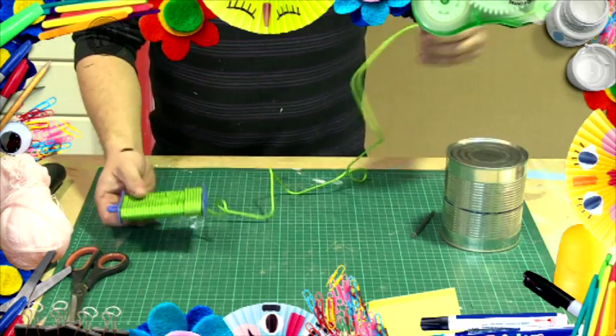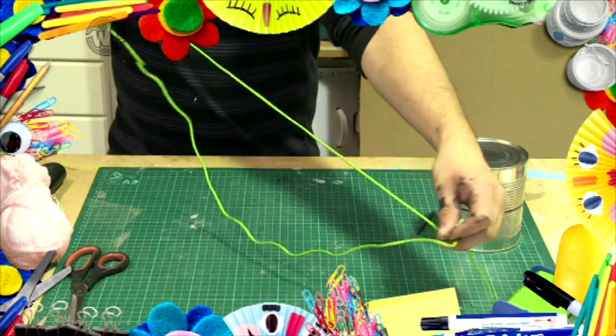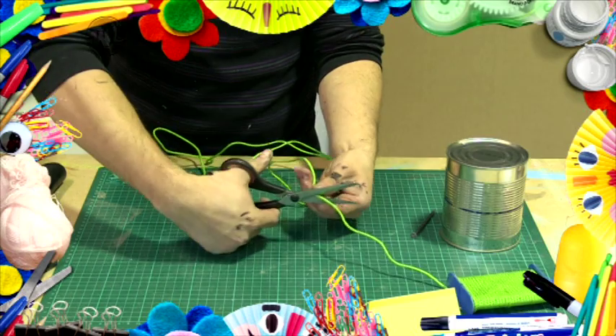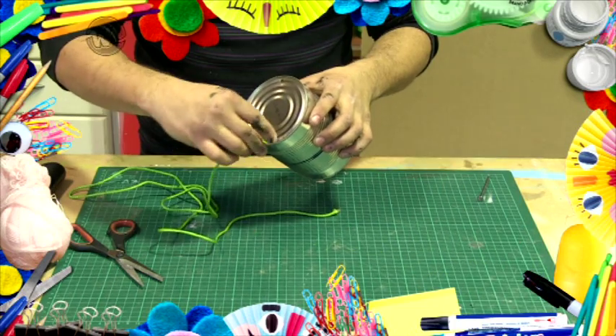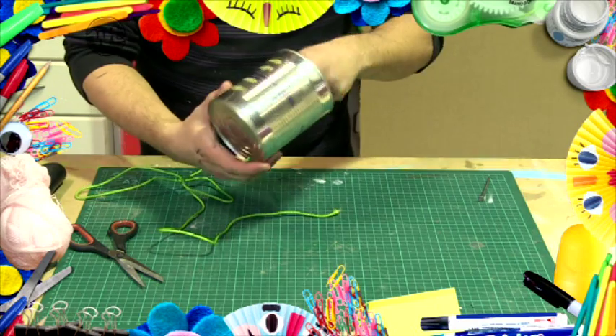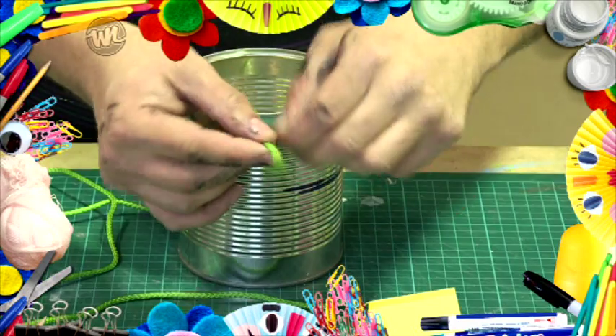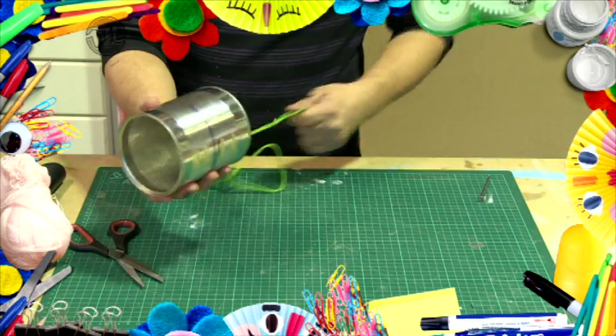Grab one end of a roll of twine or string and push it through one of the holes in your can. Pull the string through the inside of the can and push it out through the other hole. Keep pulling string through until the strings on either side of the can reach your thigh height. Tie a knot at the top of the strings, creating a loop.